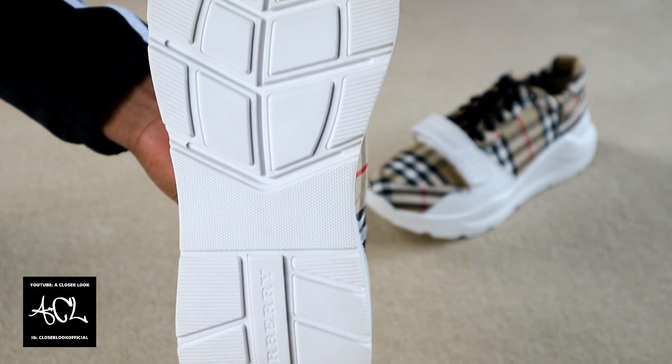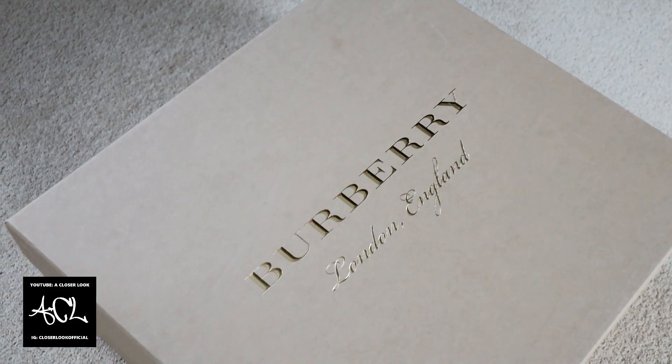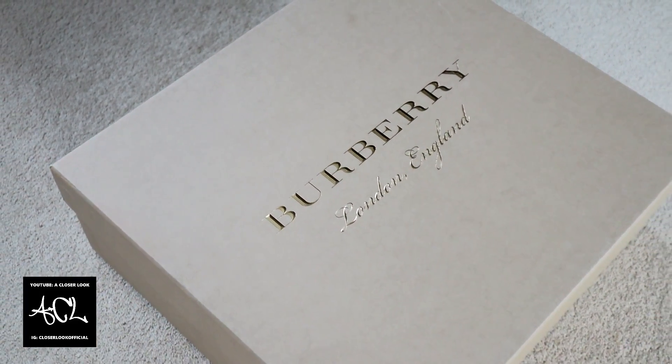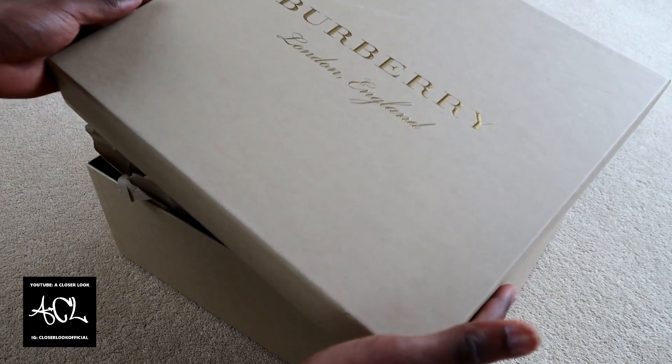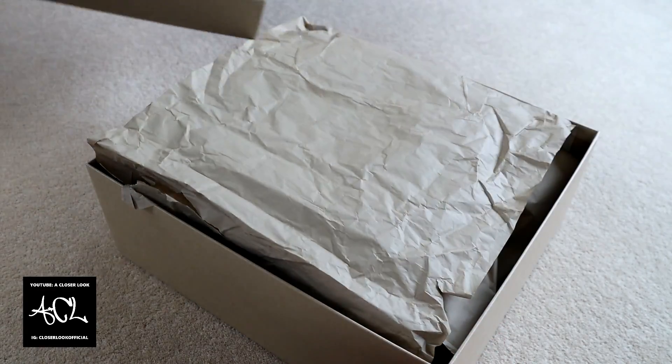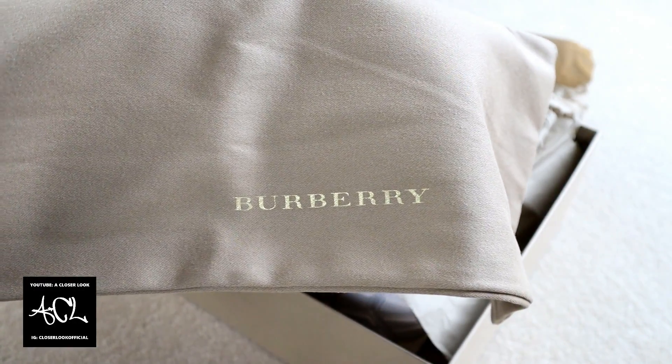To help you better judge whether they're the type of shoes you're willing to pay for, let's unbox them and then talk a bit more about their characteristics. The shoes come packaged in a brown box with gold Burberry branding on the cover. In addition to the shoes, which are surrounded by a lot of paper padding, you'll also receive one large dust bag.